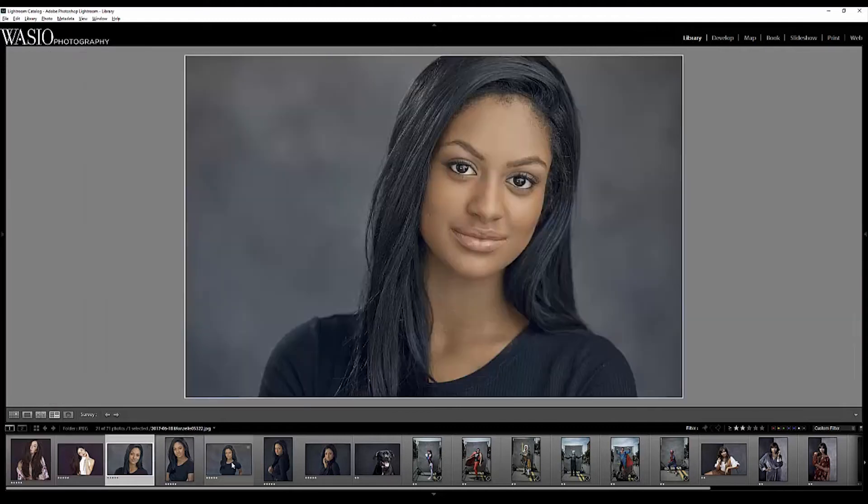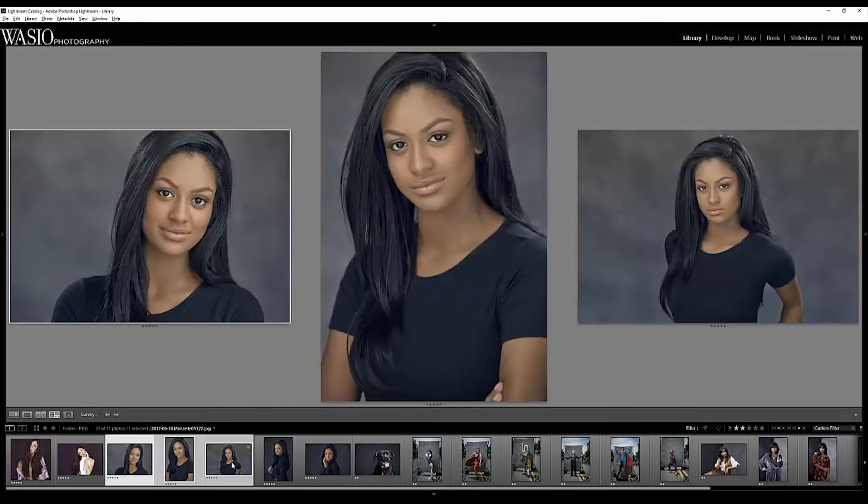The next three photos of Manzel were taken against the ash color using the 5 by 7. For headshots it actually works really nicely — it has a nice variation in tonality in the background that looks very nice in the photo.